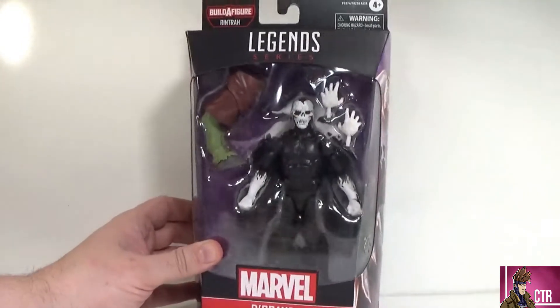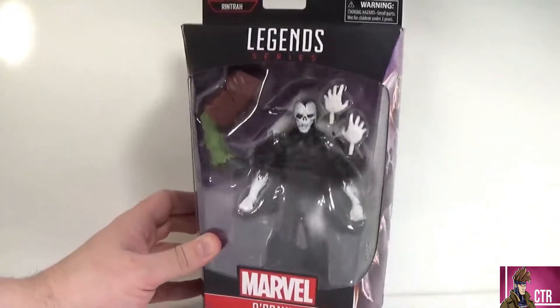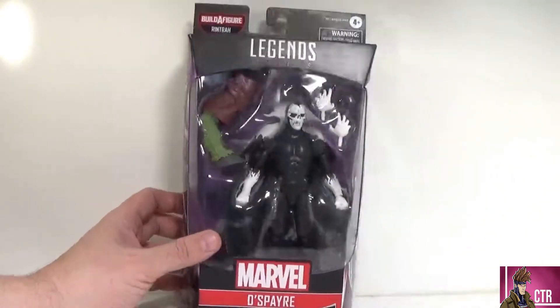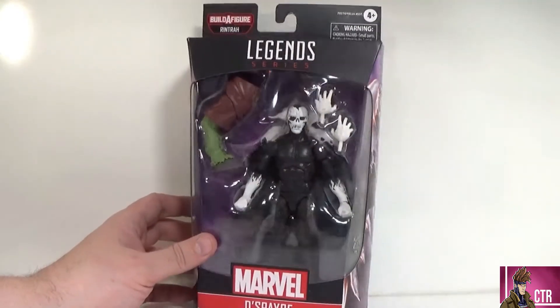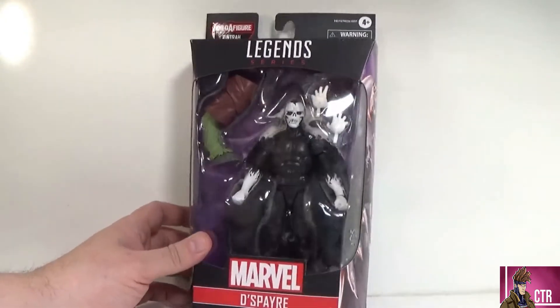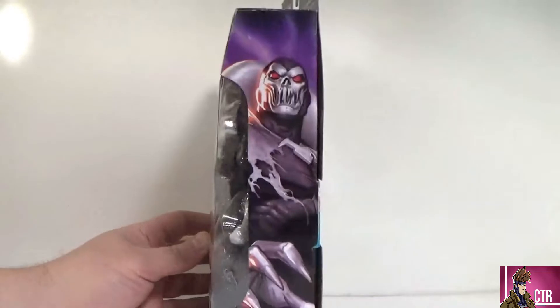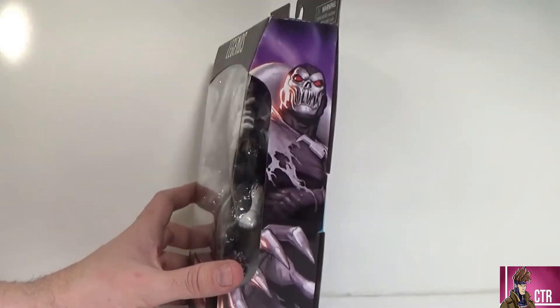First let's look at the package. Classic Marvel Legends — very basic box, black and red, nothing fancy. No Multiverse of Madness branding since this is one of the comic throwback figures for that wave. Dope looking figure, and we can see it comes with some extra hands and a big old hoof foot for our builder figure Rintrah.